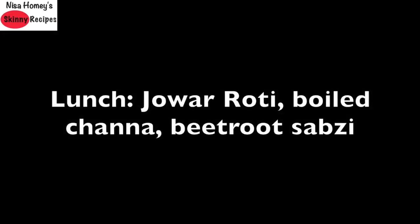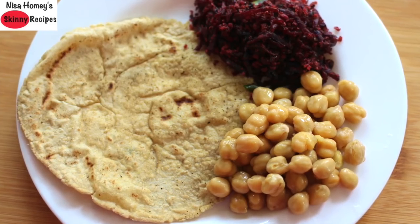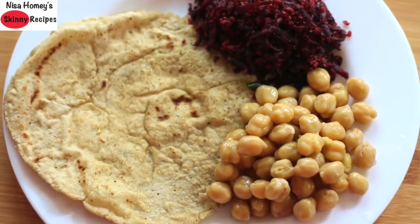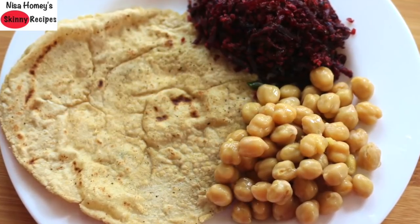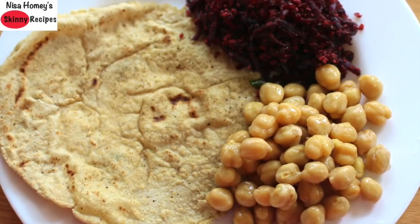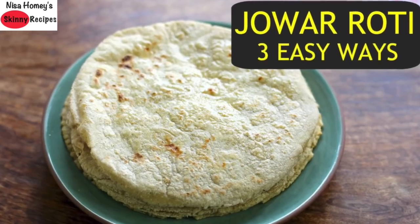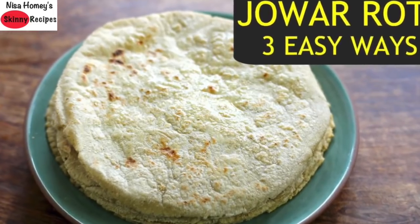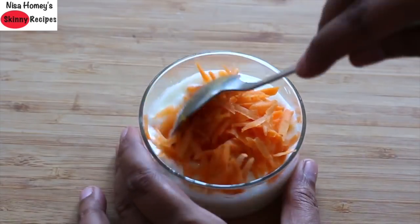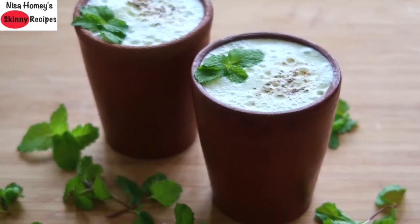For lunch, I am serving 1 jowar roti with half tsp desi ghee and any vegetable sabzi of your choice. Here I am serving beetroot and coconut sabzi with boiled chana — instead of chana, you can have boiled rajma. I have already shared 3 ways to make jowar roti; links will be updated below. Post-lunch, you can have a katori of curd with some grated carrot, or you can have masala chaas. Remember to keep yourself hydrated by drinking plenty of water all through the day.